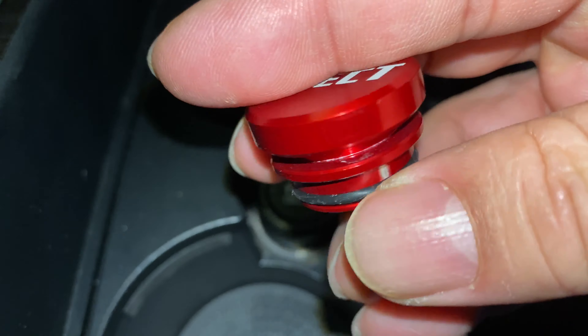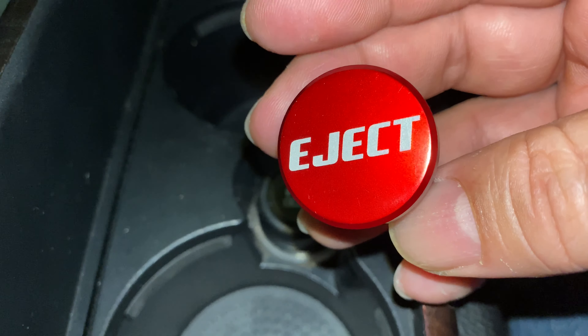So now, this is what it looks like. Hey, if you want to pick this up, I will put a link to it in the description below.